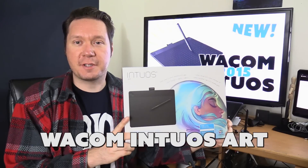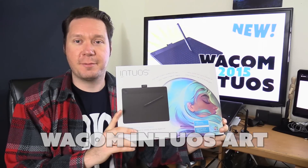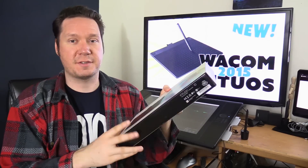Hello there! I'm artist Aaron Rutten and in this video I'm gonna be unboxing the new Wacom Intuos Art tablet that you can use for drawing and painting on your computer. It's a pretty cool tablet so let's go ahead and take a look at what's inside this box and what you get when you purchase this tablet.